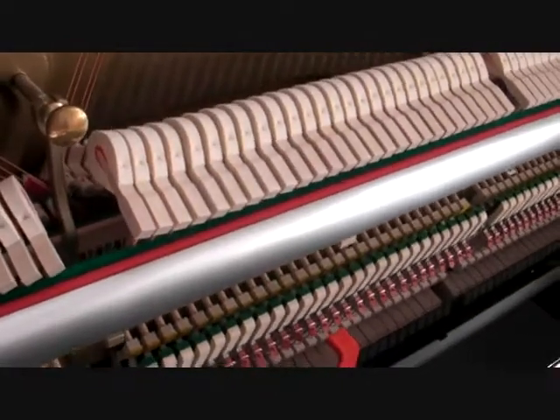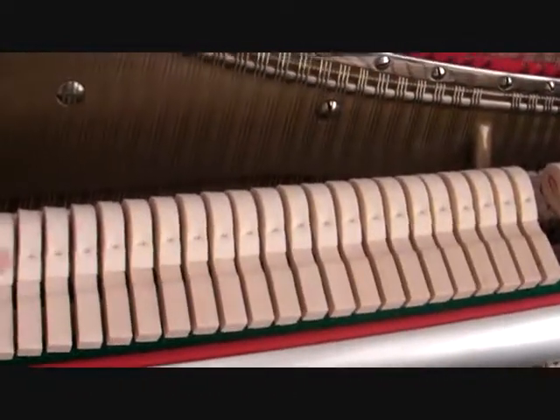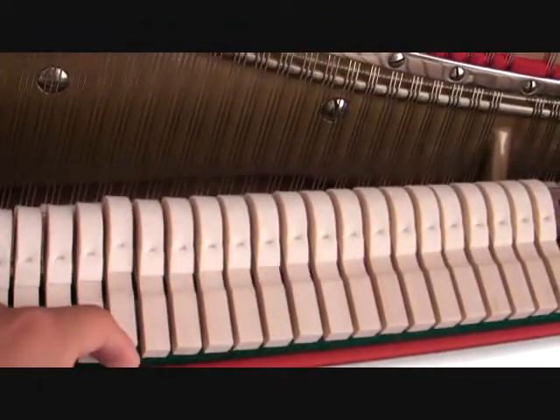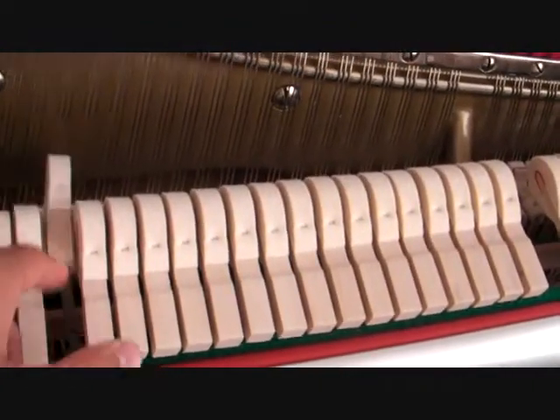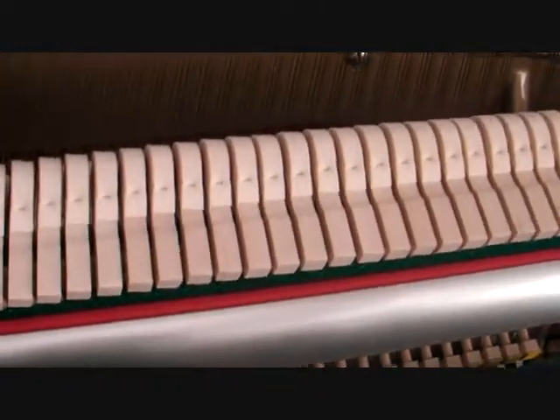Today I'm going to show you guys what the inside of an upright piano looks like. These are the pegs — they're felt-tipped, and when you play the note, it hits the string behind it to make a noise.